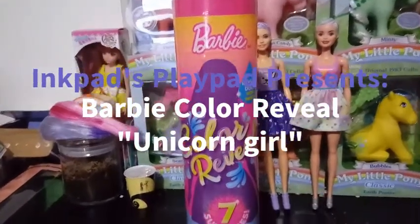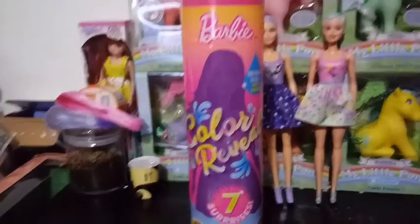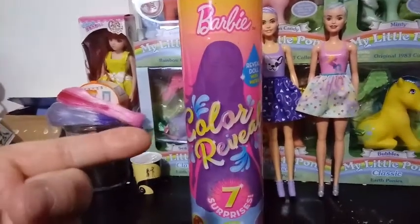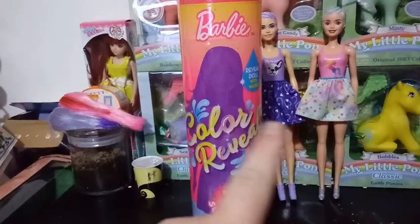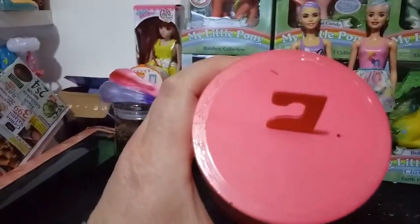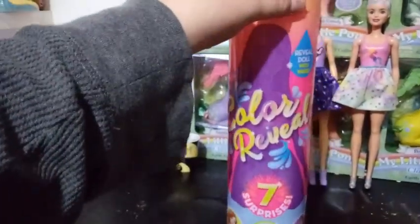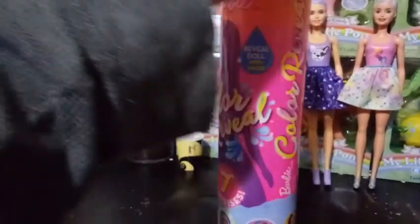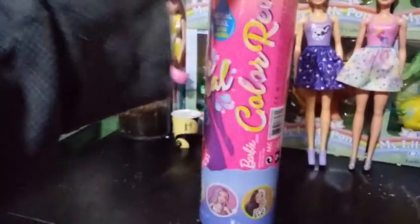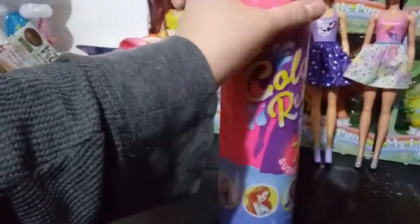Hey guys, it's Carrie, and I'm back with our third Barbie color reveal video. I don't know which one we're going to get, but it's going to hopefully be one of not these two. The number I found on top of this is 3179. So it's going to be one of the five girls on the bottom. This is series one, and apparently there's a series two coming out.